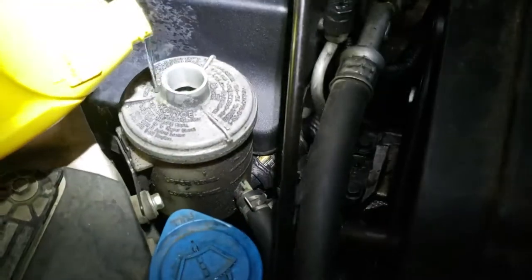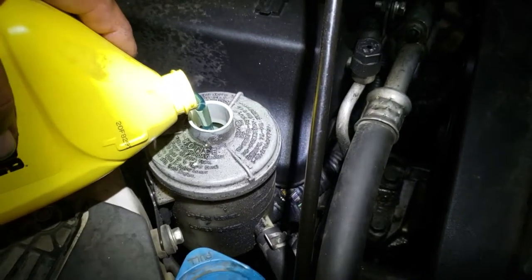Add a little bit more power steering fluid — whoops, you want to be careful not to drop any.